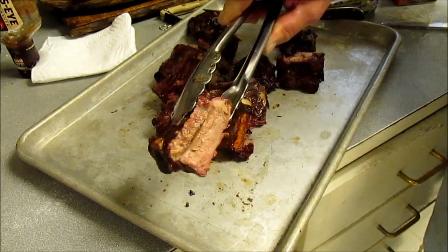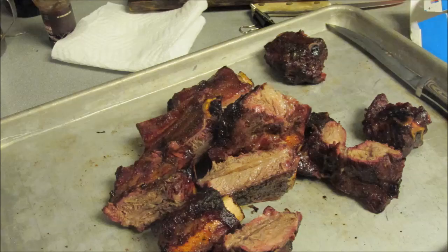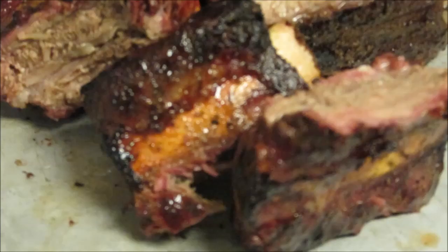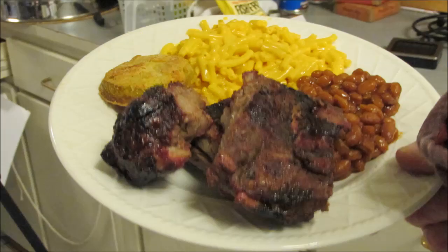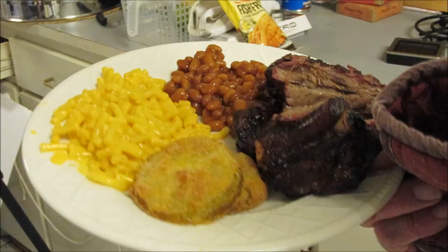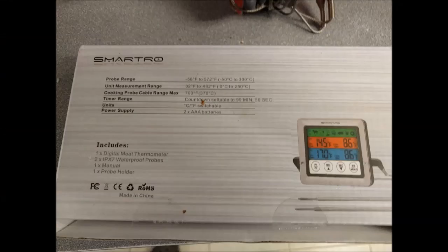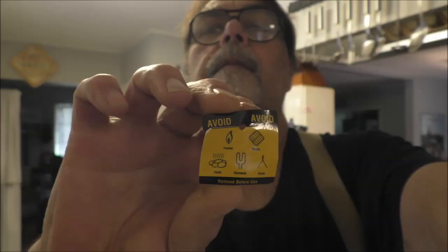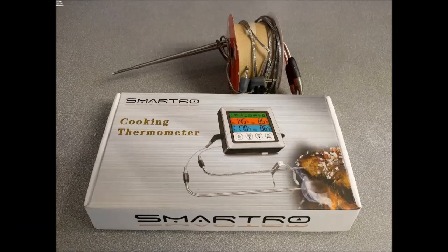There it is right there — took about two and a half to three hours, came out perfect. Delicious, tender, not too greasy. I also made some fried green tomatoes which go great on burgers. You can also light your fire with these — they're cheap and work great. Easy to use. Try it — it's a great little entry-level thermometer and you really need one for smoking. Link in the description box. They work, they're simple to use.